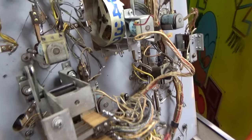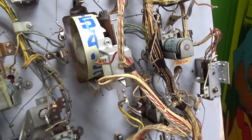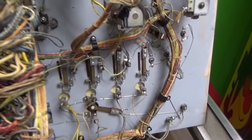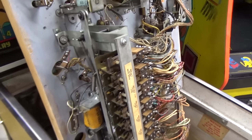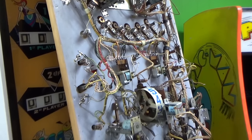I'm going through and unsoldering all of these connections on these little cards and putting the wiring back the way it's supposed to be. There's not really that many of them — one, two, three. Of course, they're on the flippers too. I think there's eight of them total. We'll put it back. They didn't do it to the relay reset — that's interesting. I guess kickers, flippers, and pop bumpers.